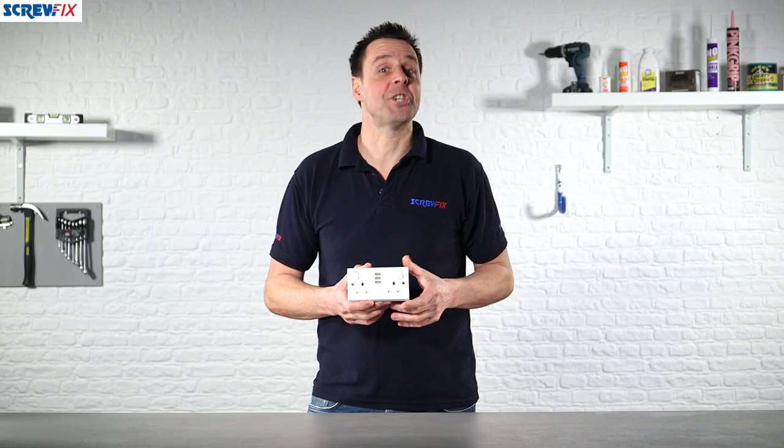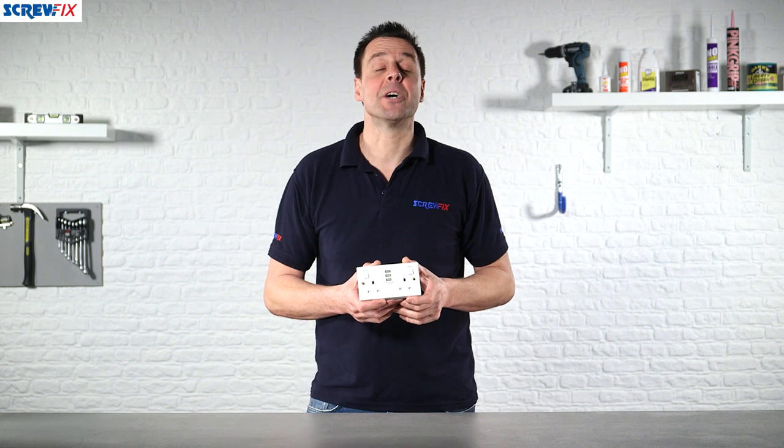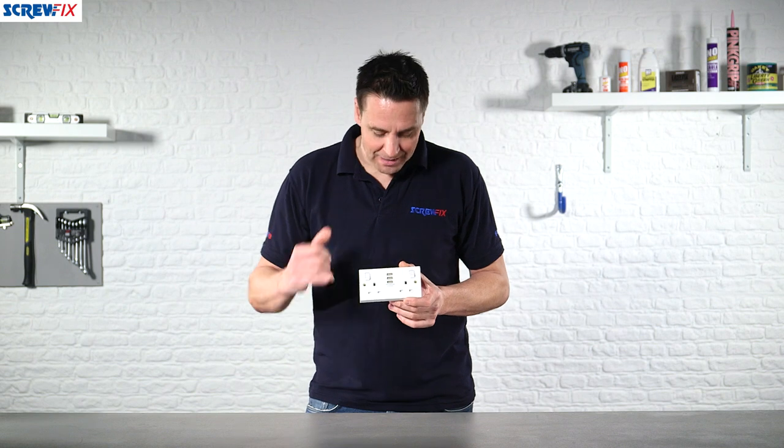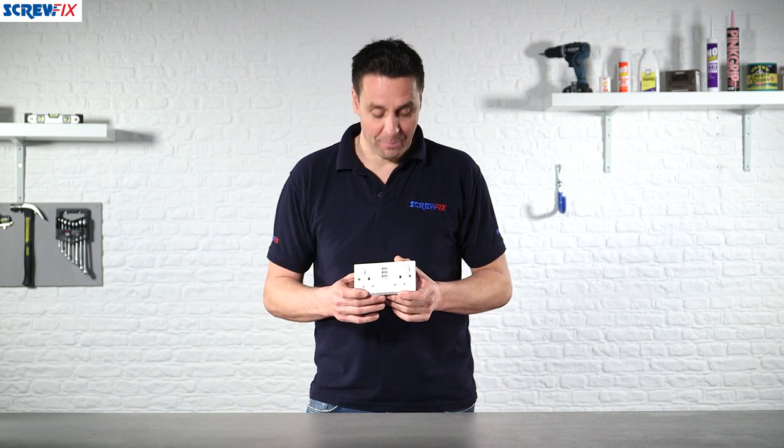Here from BG British General we have the 2-gang switched 13-amp socket, but this one has a few extras as well because it has USB charging points.